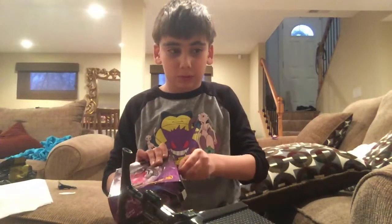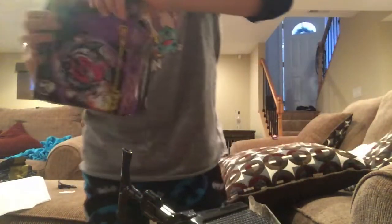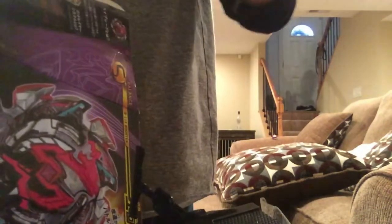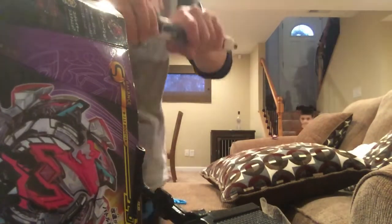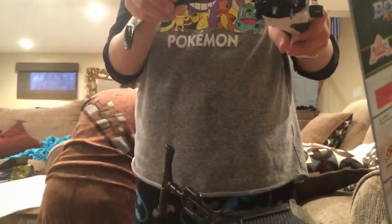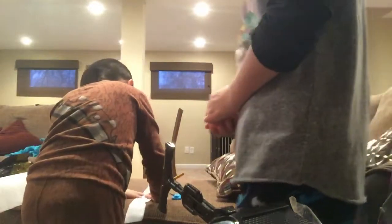I'm trying to open this and the battle royale continues. We get the weight grip launcher! Let's see how good it is — not too bad. We have some stickers.